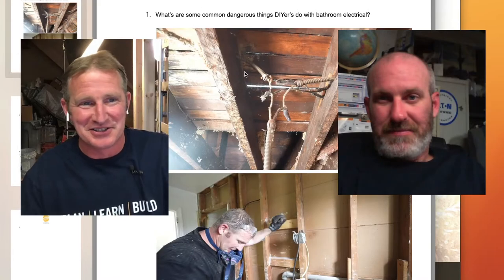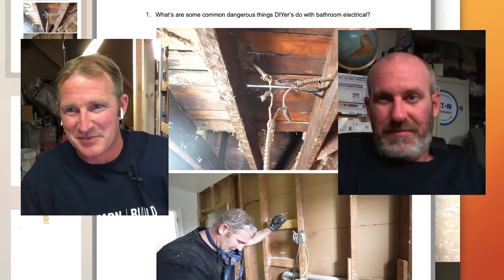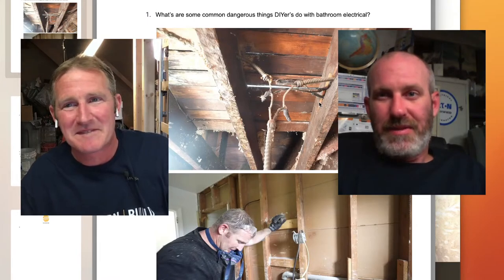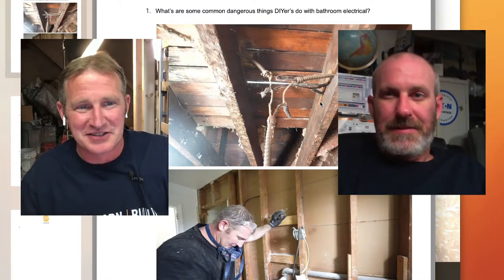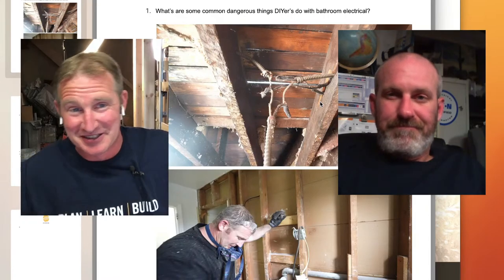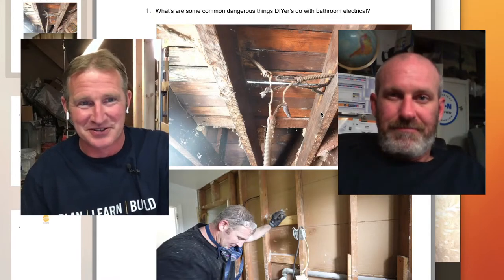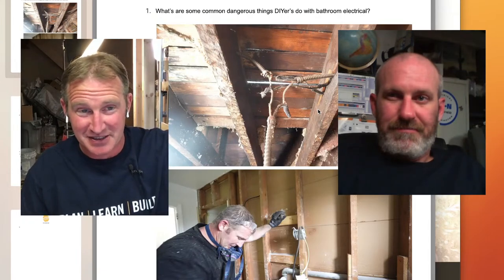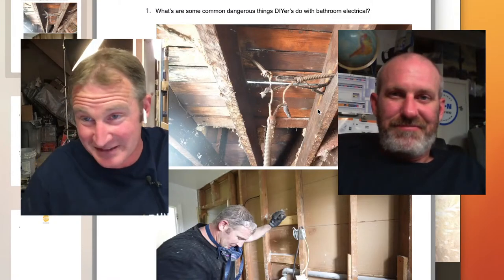That's called BX cable — the metal line. That's 1930s-era wiring, right after knob and tube. This actual home had originally gas lighting — they had gas lines in every part of the home — and then you saw all the knob and tube, and then this BX cable. I'm almost positive this was powering the GFI in this existing bathroom, probably for as long as I owned the home and way before that.